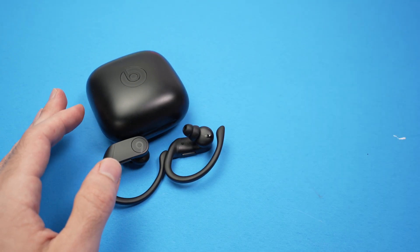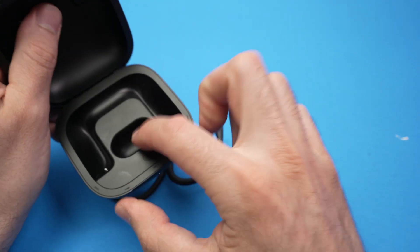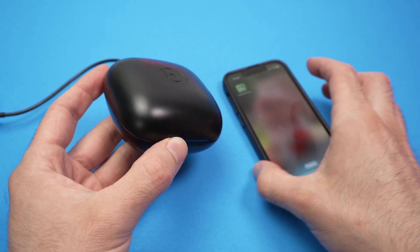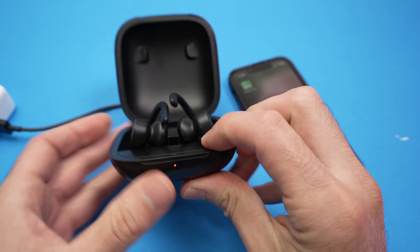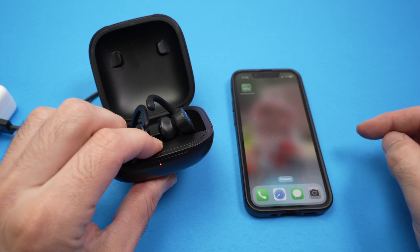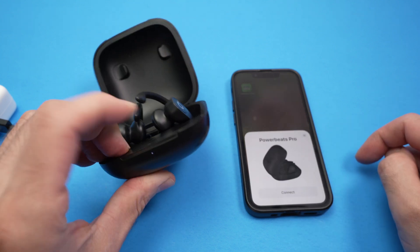Set your iPhone aside. Put both earbuds inside of the case and plug the case into a power source. Then open the case and press the circle button inside. Hold the button — do not release it until you see the pairing screen appear on your phone.